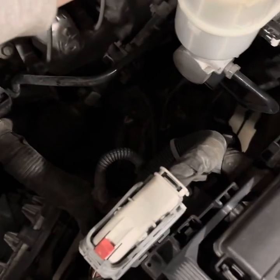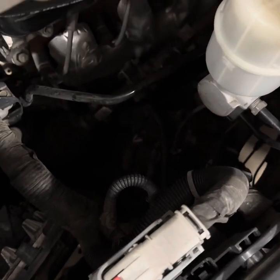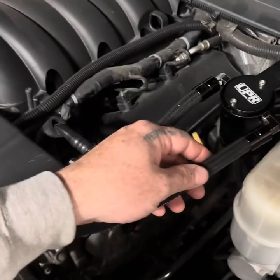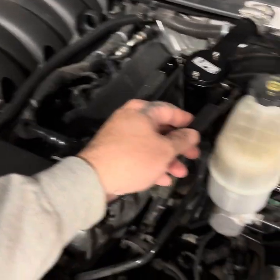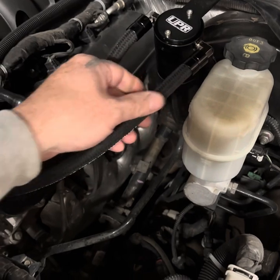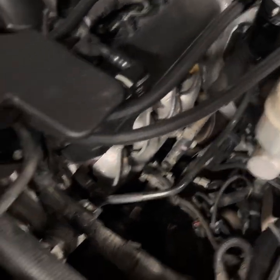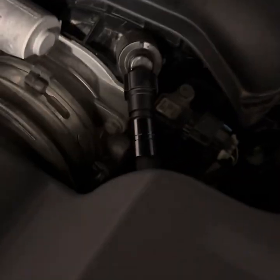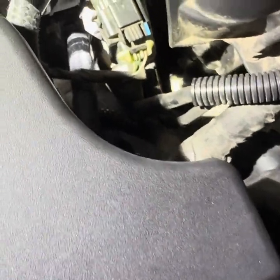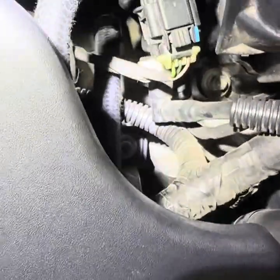They've got these weird little push fittings on here that I don't know about — they slip over the hose and you just press them on, so I'm not 100% sold on those. The hose on the left connects up into your PCV valve and down on the bottom you can see another black fitting, so there's that hose.